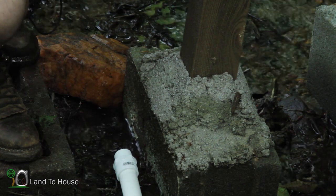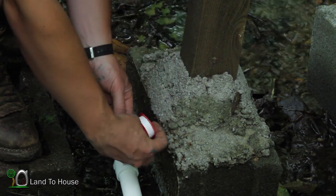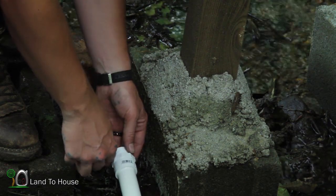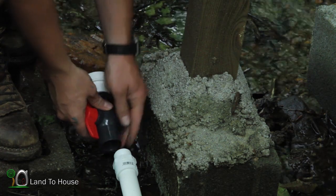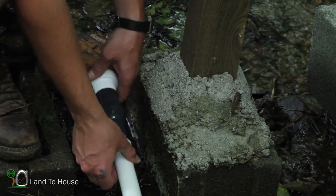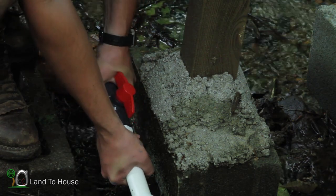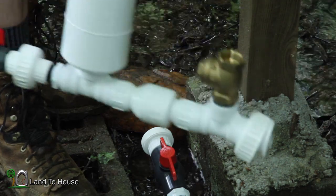I've got the blue max covered up because it's about to rain. I've got some teflon tape down here to get the threads ready for the ram pump — just going to put a little of this on here, I don't think it needs a whole lot, just a little. Then I'm going to take the one-inch side of the pump and screw it on here.